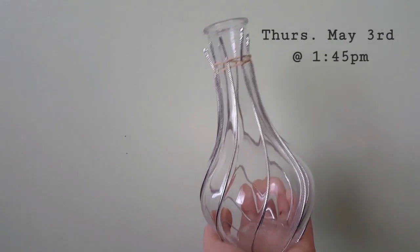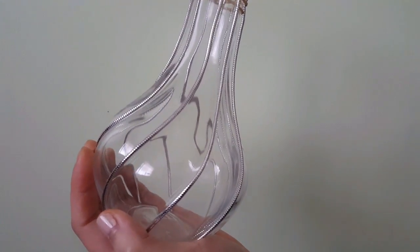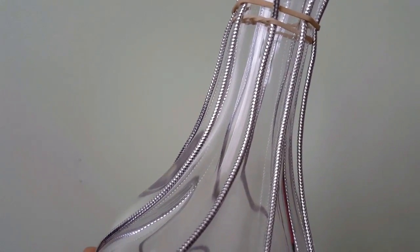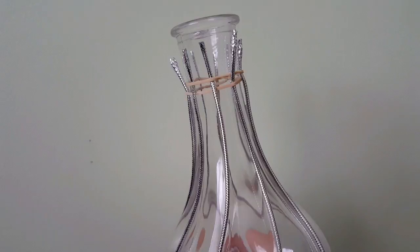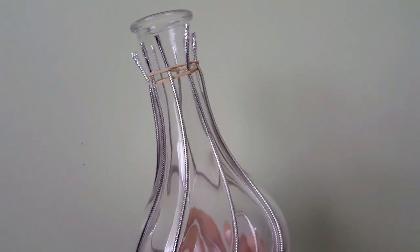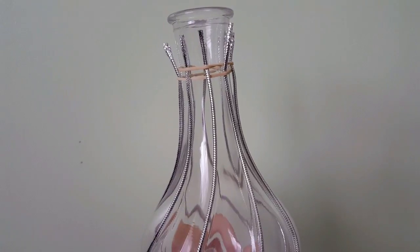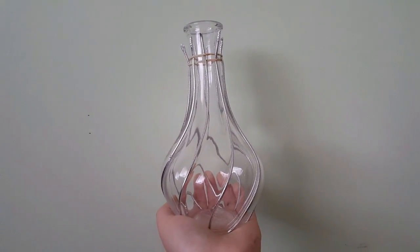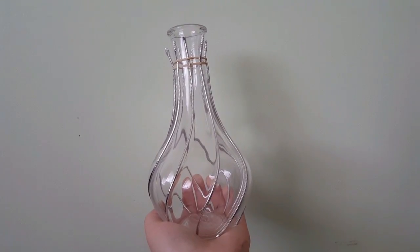Hey guys, this is what I did today. I secured the silver strings to the vase like I said I was planning to do. It's actually harder than I thought because the glue kept shifting, so you have to hold it in place until it semi-settles before letting go. The top part is still not attached because of the elastic, but I'll continue working on it tomorrow.